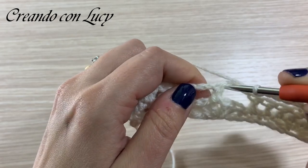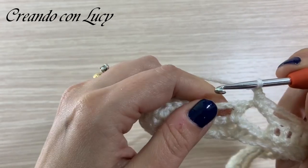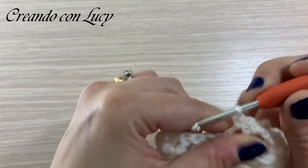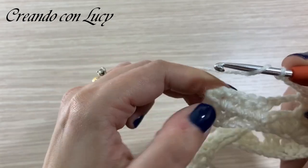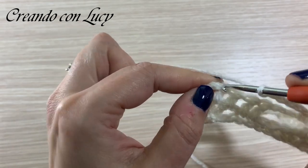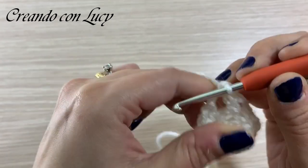Nel successivo archetto di nuovo cinque catenelle: 1, 2, 3, 4, 5 - e andiamo a lavorare sulle maglie centrali delle nove lavorate sottostanti, quindi ne saltiamo tre: 1, 2, 3. Nella quarta facciamo una maglia bassa, catenella per saltare la quinta, e sulla sesta una maglia bassa. Di nuovo cinque catenelle, maglia bassa nell'archetto che precede la maglia alta, saltiamo la maglia alta con la catenella e nel prossimo arco maglia bassa, poi di nuovo cinque catenelle.